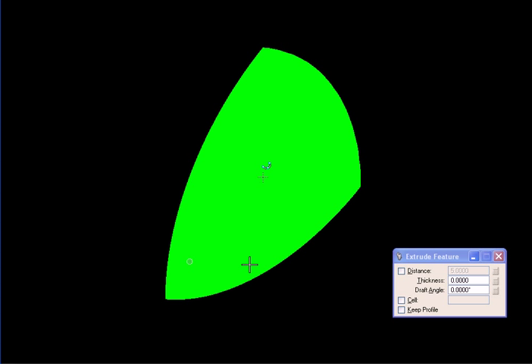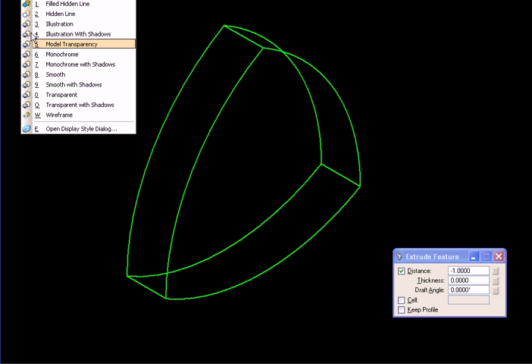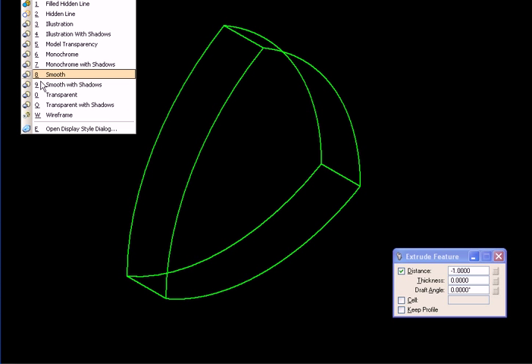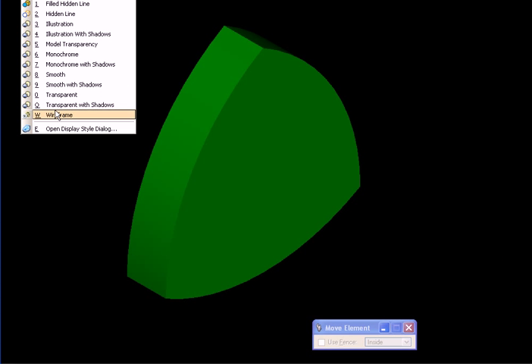Next we take this shape and make a solid out of it — we are going to extrude it by one unit like this. This is our wheel, the solid from which we'll be making the final wheel.